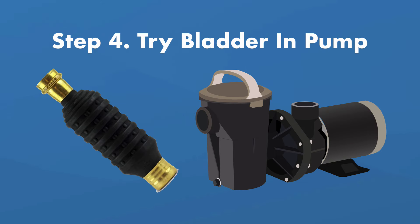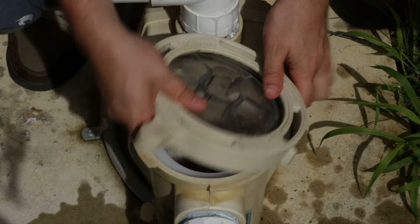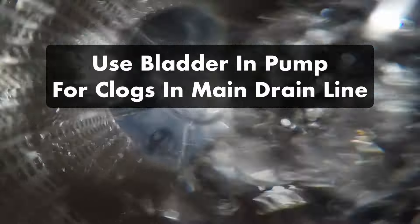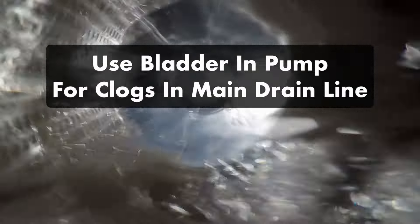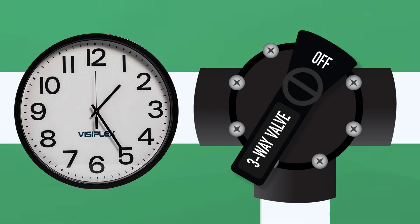If that doesn't work, you can try using the drain cleaning bladder from the pump side. Make sure the pump is turned off and the diverter valve is set to the skimmer line. Remove the pump basket and insert the hose with the bladder into the pump's intake pipe that flows back towards the pool. This will force pressurized water back into the skimmer — keep an eye out for debris that blows back into the skimmer. You'll also want to use the bladder in the pump if you have a clog in your main drain line; just make sure the diverter valve is turned to the main drain when you do this. If nothing works, it might be time to call a professional, but don't give up right away — it can take several rounds of diverting water and using the bladder to unclog your lines.